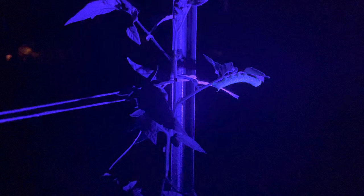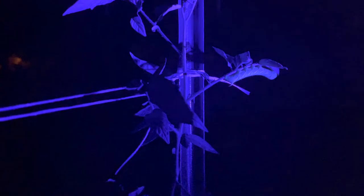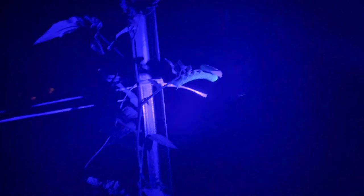So why is this so important to do at nighttime? Well, during the daytime they mimic — they are the exact color as the tomato bush and they're really easy to overlook, they're hard to find. Here at nighttime, they glow with this light and they're easy to spot and get rid of.